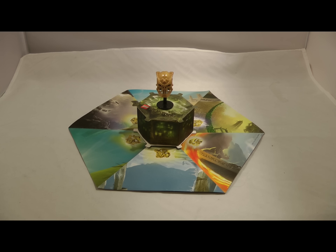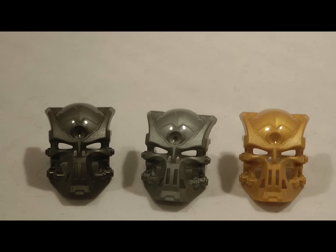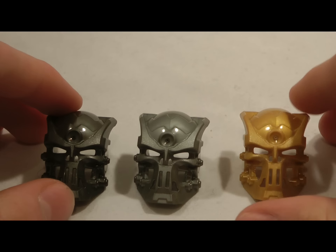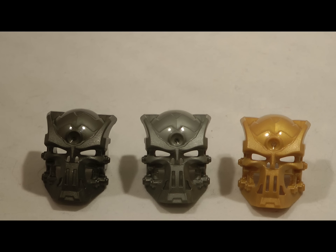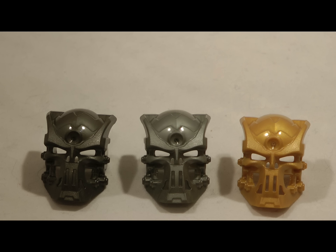So now I'm going to show you what it looks like compared to the actual Kulta and Skull Warrior masks, and then I'm going to show you the Golden Mask on Kulta and Skull Warrior. So here we have the gunmetal one next to the light silver one next to the pearl gold. I guess I can't really compare them because they're the exact same mold, but I just think it's really nice how they all fit the same shiny metallic colors. I also just have to point out how much I really do like the design of this skull mask.